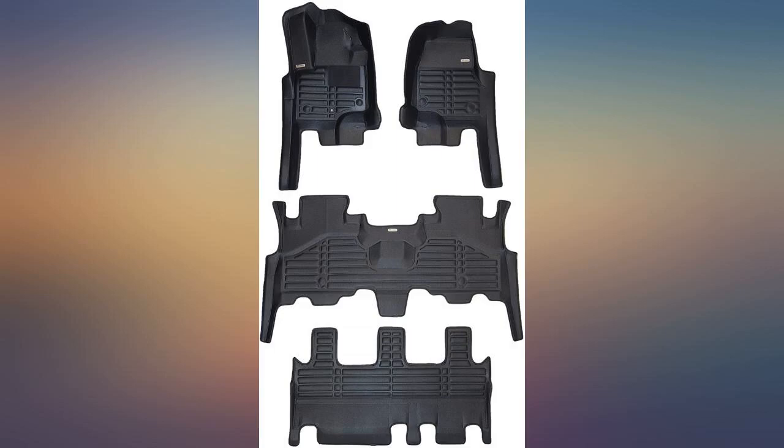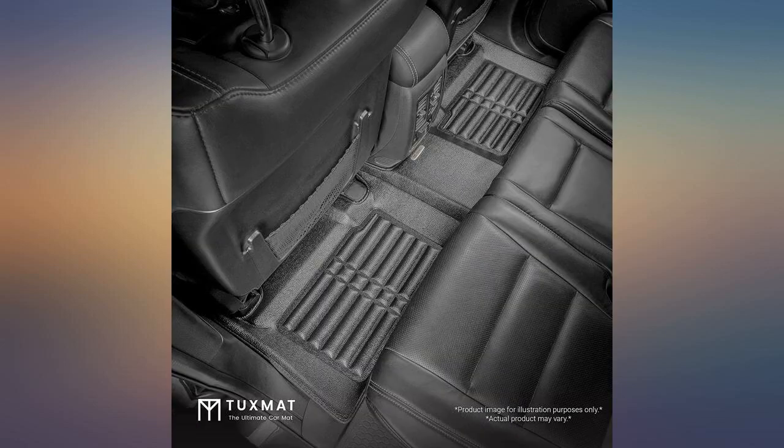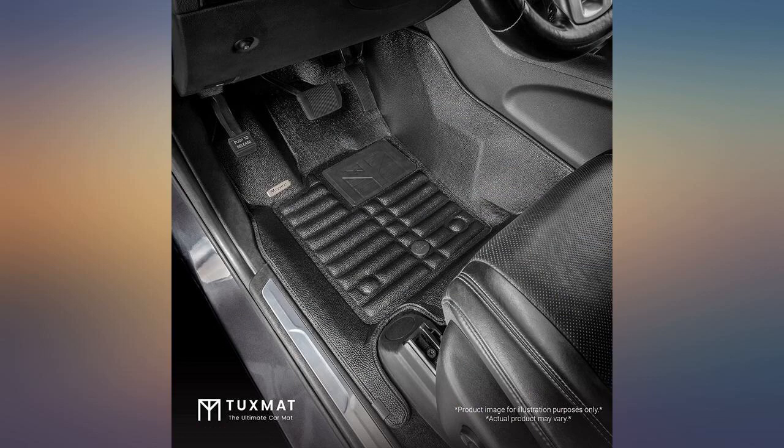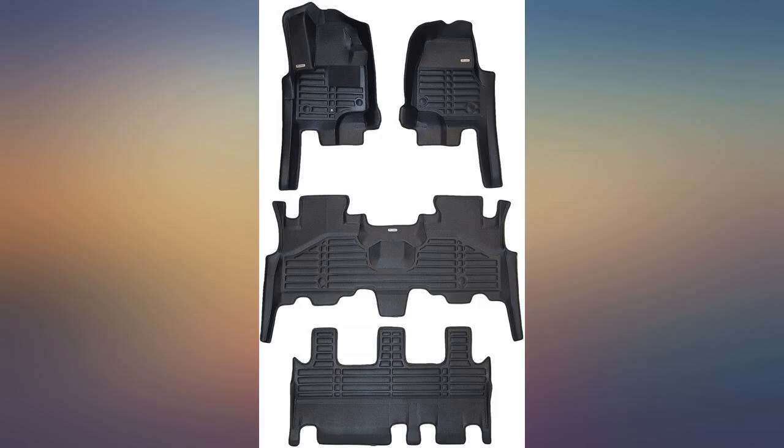I bought Tux Mat for my 2019 Honda Odyssey van. What an absolute beauty fit. I don't think I've ever been so happy and impressed by a purchase. The mats are high quality, light, durable and flexible. I will not hesitate to purchase and recommend Tux Mat for any future purchases.